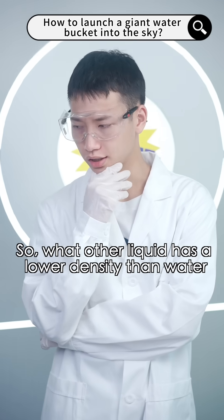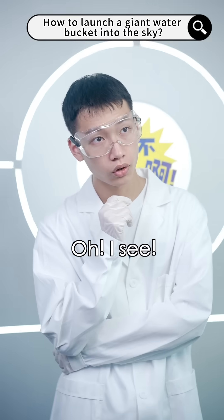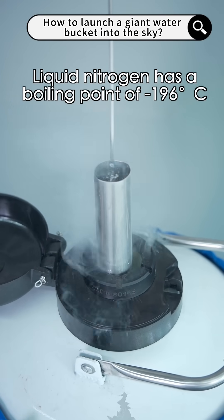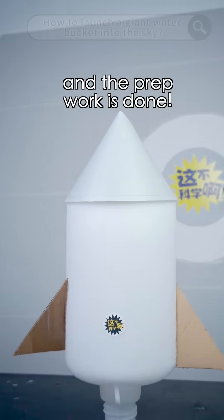What other liquid has a lower density than water and a much lower boiling point? Hmm... yes, there is! Liquid nitrogen has a boiling point of negative 196 degrees Celsius and a density lower than water — it can produce a similar effect. Finally, we'll add a tail fan, connect the parachute, and now the prep work is done.